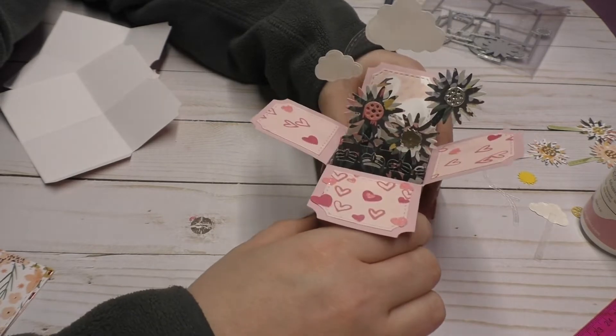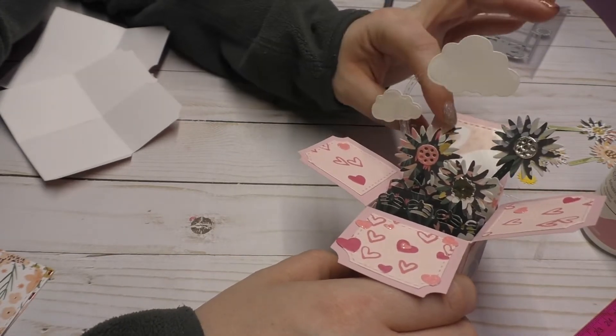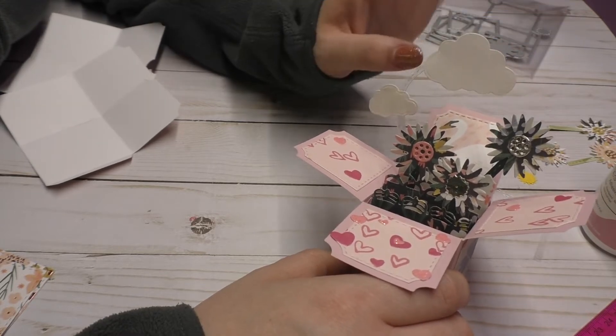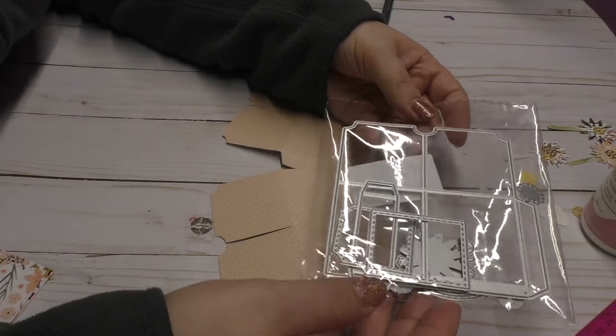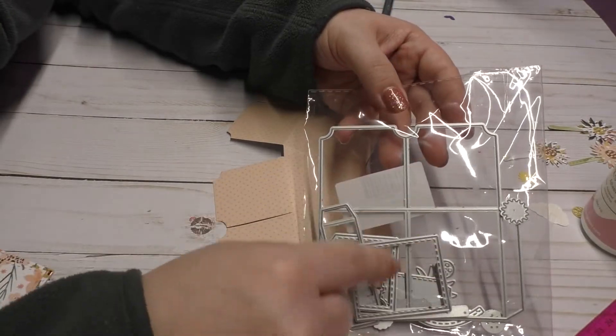So I thought that I would share with everyone how I put it together because it was a little bit confusing at first until I figured out how everything went together. So stick around and I'll show you how to do it. This is how the dies come — everything was together and you'll need to break everything apart.